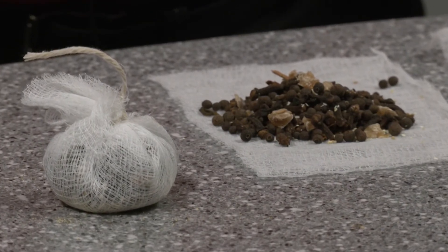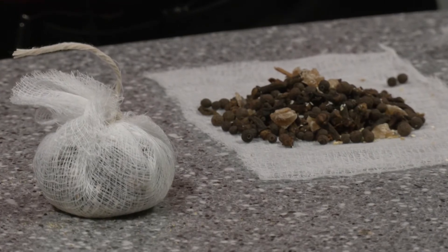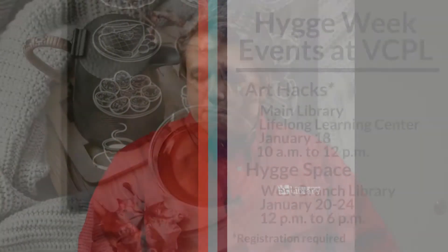One of these packets you can put into about a half gallon of apple cider for mulled apple cider, or use one per bottle of red wine for mulled wine — really any warm beverage of your choice. Another thing you can do is just put them in a pot of hot water and the aromas will carry through your house, giving that nice cozy warm spiced feeling to the air.